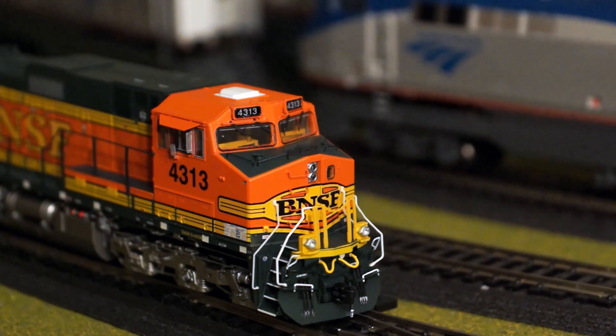One other unique thing about this engine that I'll show you during operation is the walkway light on the right side. This engine is just fantastic. It does come at a higher, more premium price point, which is what you get when you're buying the Rivet Counter from Scale Trains — known for premium quality, excellent detail, and exceptional operation.